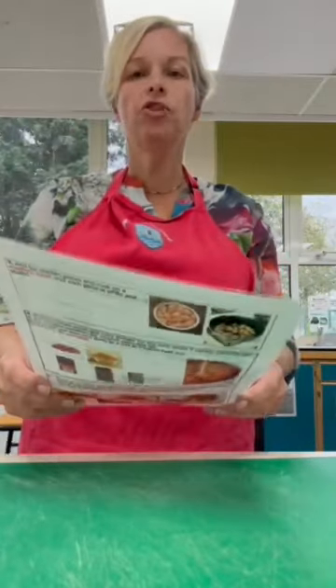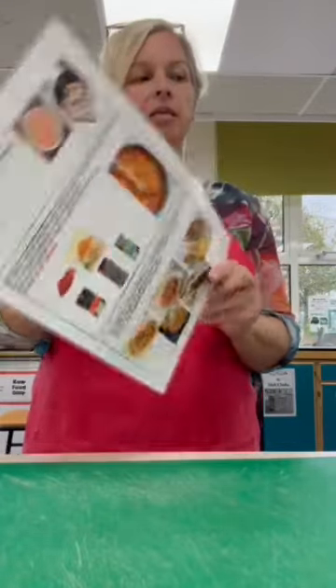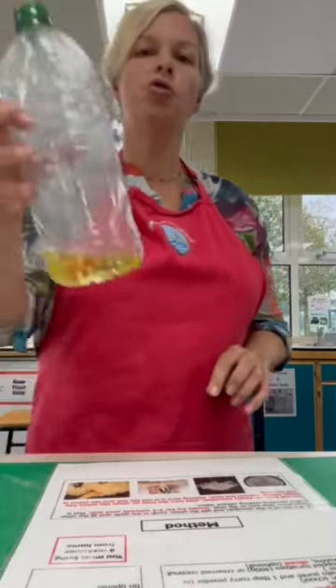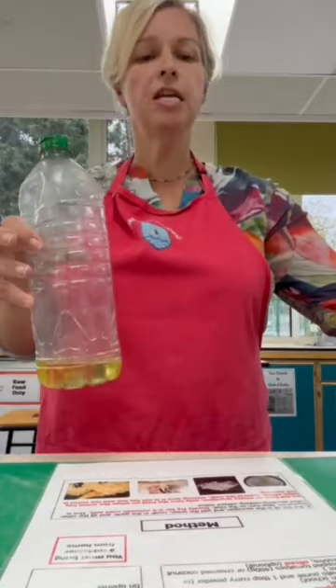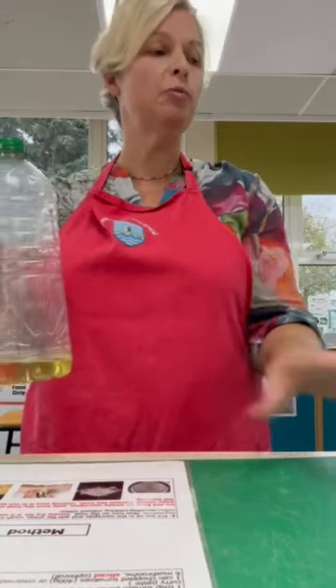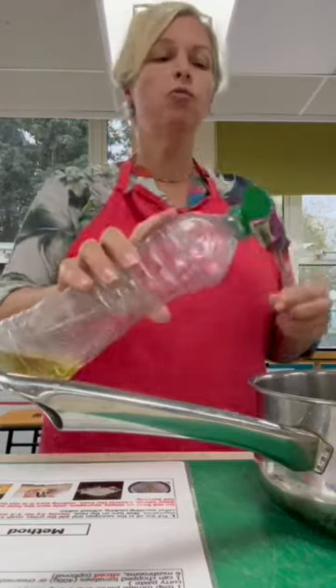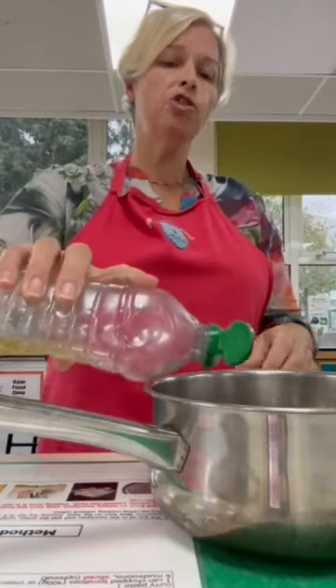For making your chicken curry, the first thing on your recipe card says to put some oil in the saucepan. We will provide your oil in school and you just need a drizzle of oil. On your recipe it says a tablespoon of oil, probably a bit less is okay. So we provide your oil, so that goes into your pan.